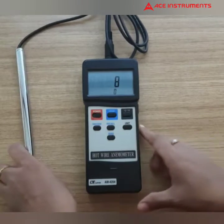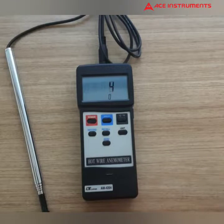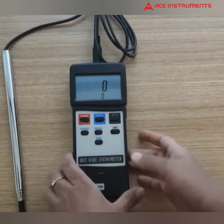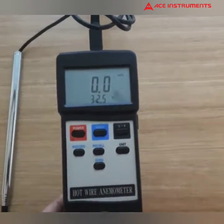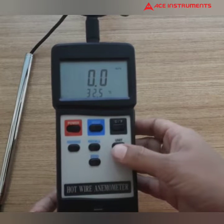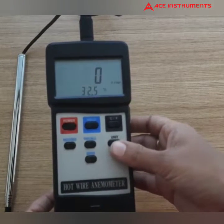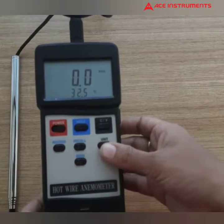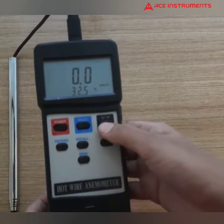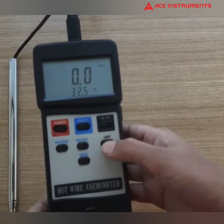This measures temperature and air velocity. There are unit selections available in this product. Air velocity units are meters per second, kilometers per hour, feet per minute, knots, and miles per hour. Temperature units are degrees Celsius and degrees Fahrenheit, selectable.